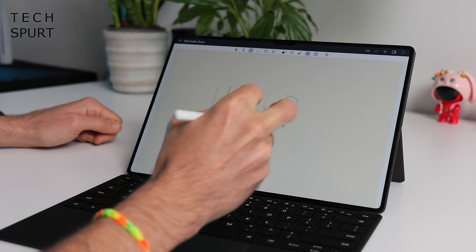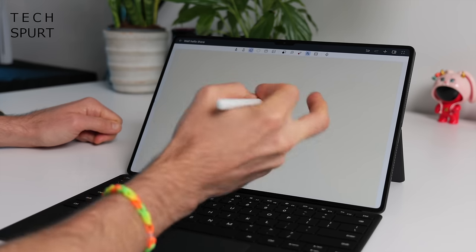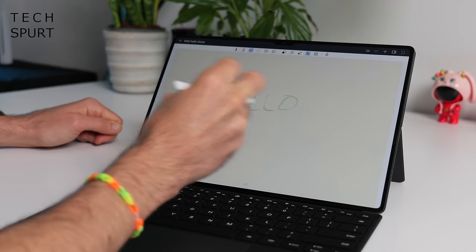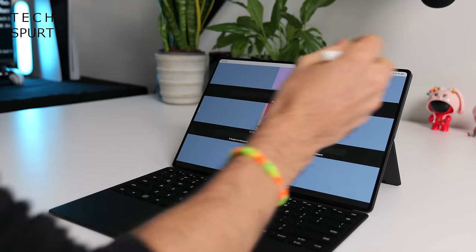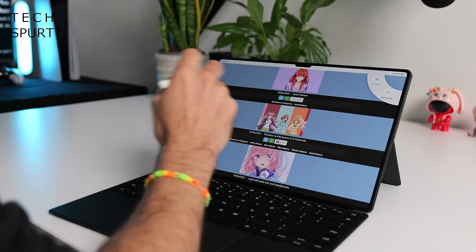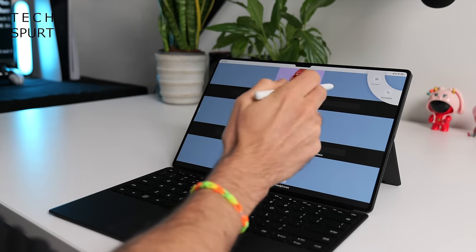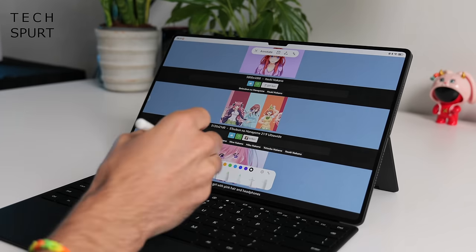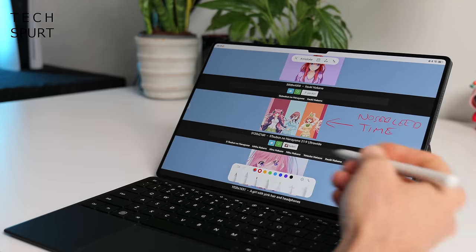There's a virtual button on the groove where the pen connects to the tablet — double-tap it to quickly flip between sketching and erasing. If you drag the stylus tip down from the top-right corner, a brief menu pulls out allowing you to annotate or clip snippets from whatever's on screen, so you can scribble and sketch on documents as you please.